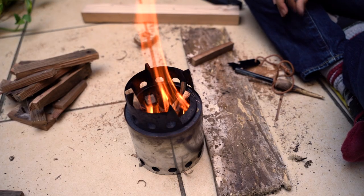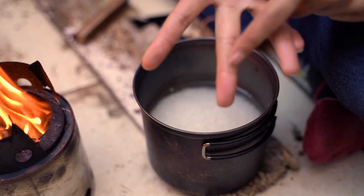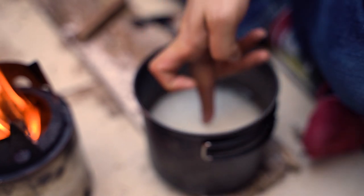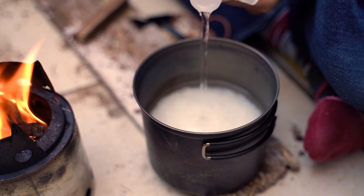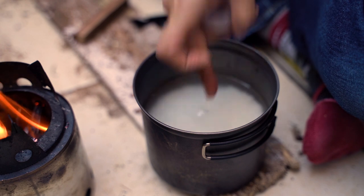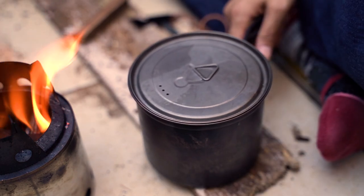All right, so the fire is ready. I'm gonna measure the water quantity. I just go with the finger method — the first knuckle line above the surface of the rice. A little bit more... right, that's about right. Now put the lid on and put it on the fire.